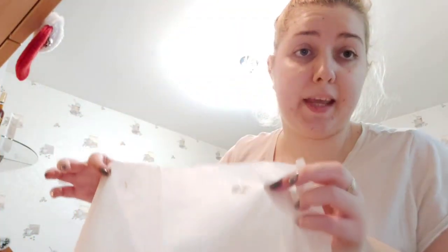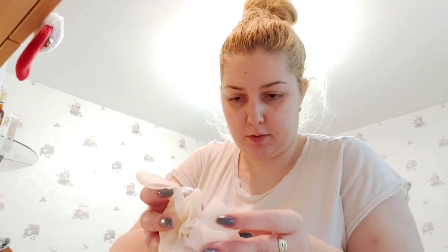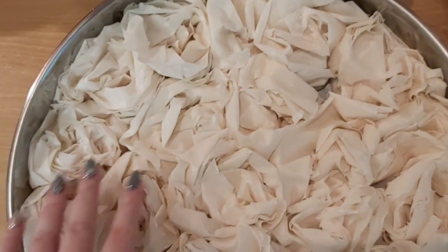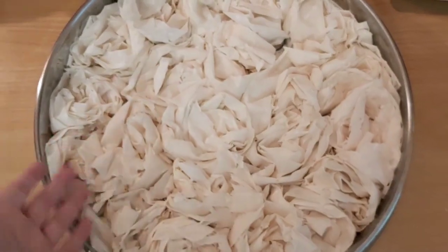Взимате една кора — не е проблем ако се скъса, общо взето взимате я, навивате я на розичка. Секундачка. Ето така горе-долу да изглежда. И я слагате в тавата. И така нареждате всичките. След малко ще ви снимам. Така, когато баницата е готова, наредена, и сте завили всичко, изглежда точно по ето този начин.